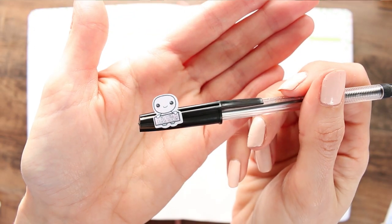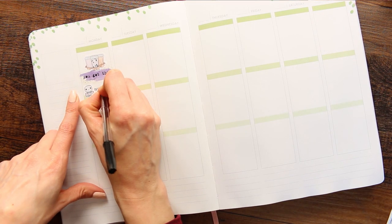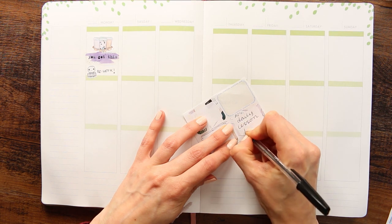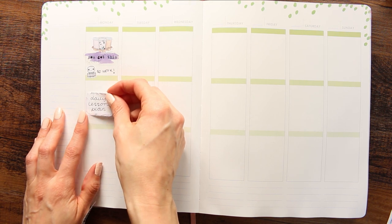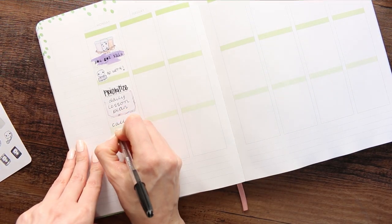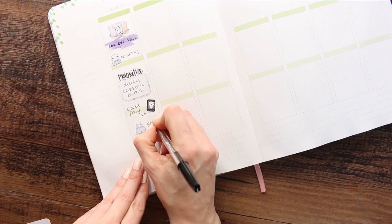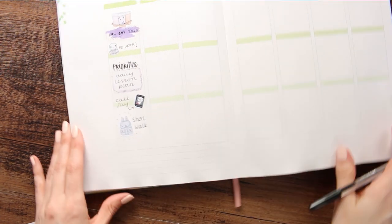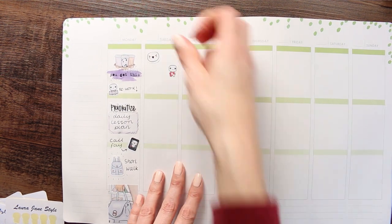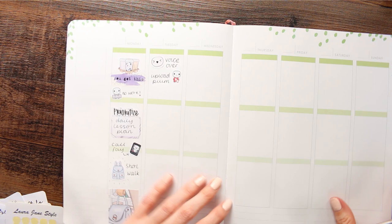I believe all of the full boxes I end up using were from the Plump Planner — they weren't all from the same kit. First off, up at the top I used a deco sticker of coffee and a sticker from one of the Happy Planner books which says 'You Got This,' because it was the first day of homeschooling. Underneath there I've put a half box down and I'm going to be writing a daily lesson plan rather than planning out the entire week. I'm also extending my days right down to the bottom of the page to give me extra room to list subjects.